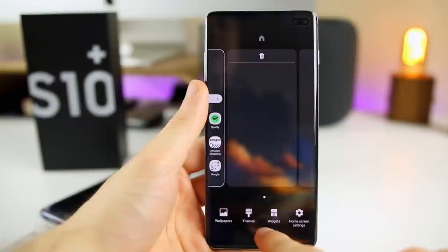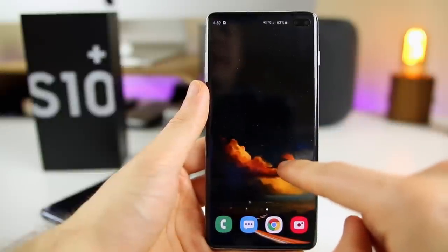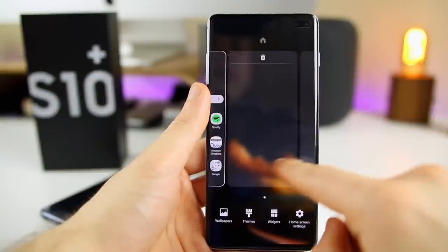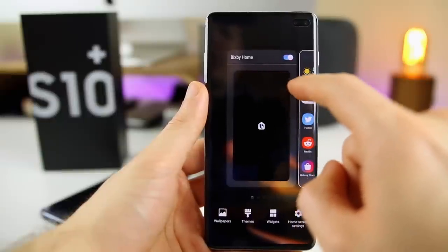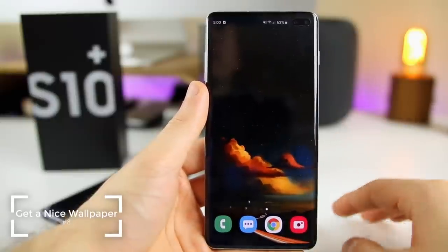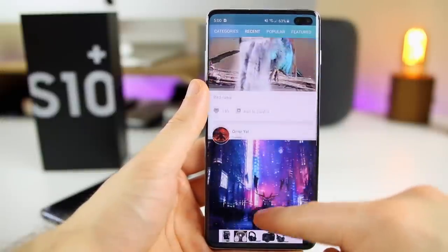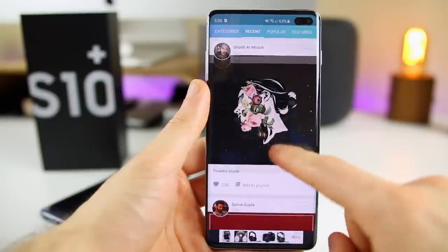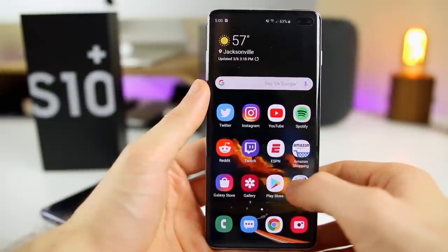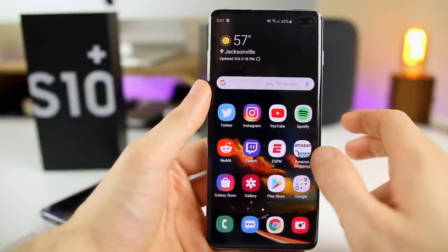Speaking of beautiful wallpapers, that's the next thing I did. I installed an awesome wallpaper from an application called Wally — it's a really good app for finding great wallpapers. I would definitely download it or whatever your preferred wallpaper app is and set up a nice looking wallpaper on your device. Of course you can also install a theme if you want, but I personally like the default theme. Themes look a bit tacky to me, but if you want to change it, you can do that as well.